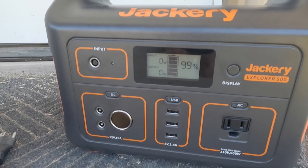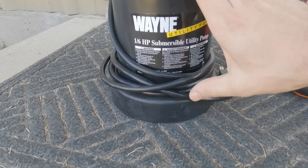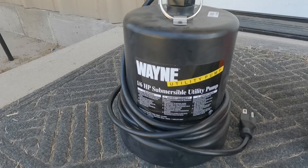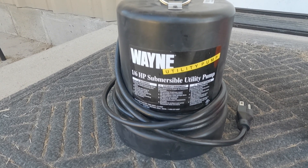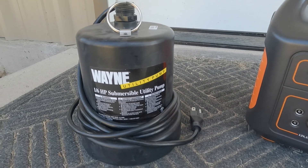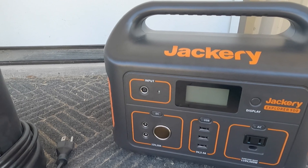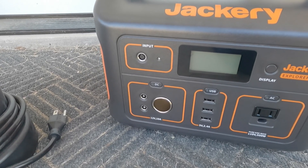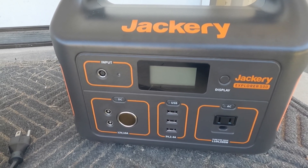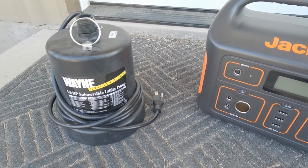The Jackery 500 is charged and showing 99%. This utility pump is one-sixth horsepower and it says 4.5 amps at 120 volts — 4.5 times 120 is 540 watts, so it's actually a little more than the Jackery 500 can put out. However, the Jackery outputs 110 volts, not 120. So 4.5 times 110 is only 495 watts — really close to that 500 mark. Depending on which metric we use, it might exceed it or it might not, and that's what we're going to try out today.